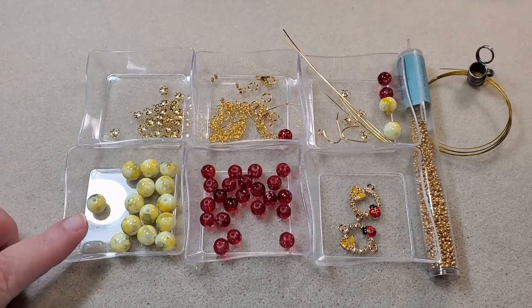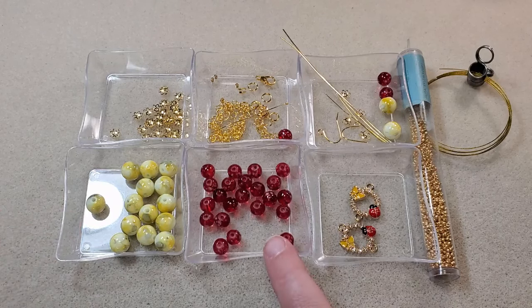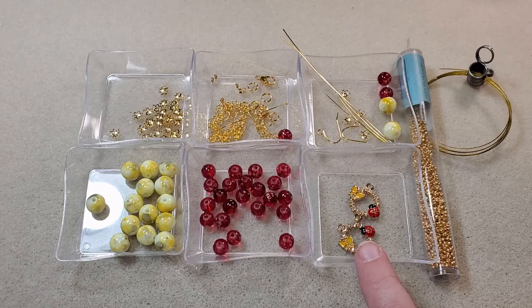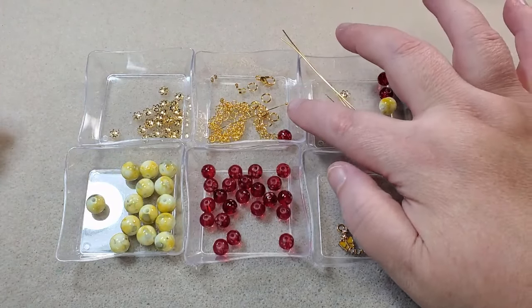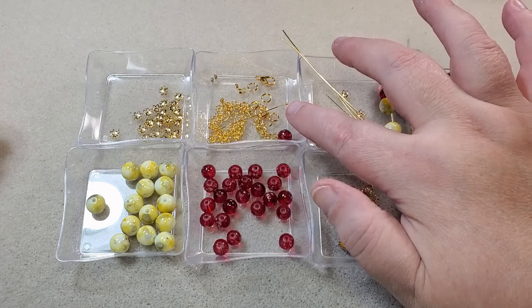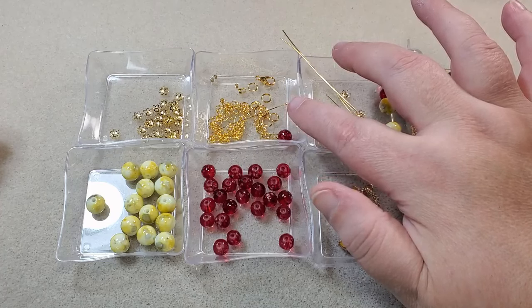Here I have the 10mm yellow swirl marble style glass beads that came in the box, the 8mm red blossom spray glass beads, and the 22 by 18mm butterfly ladybug rhinestone gold links that came in the box. I've got some bead caps from my stash, a lobster clasp, some of the jump rings that came in the box, one 8mm jump ring from my stash, and four 2x2 crimp tubes and four wire guardians. This is going to be a double strand necklace.